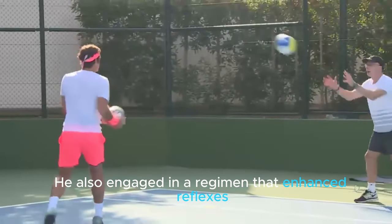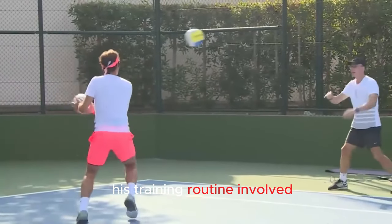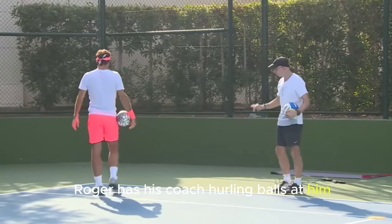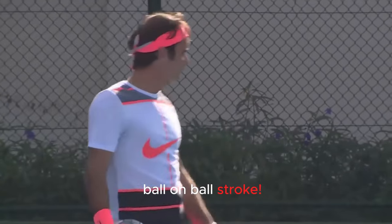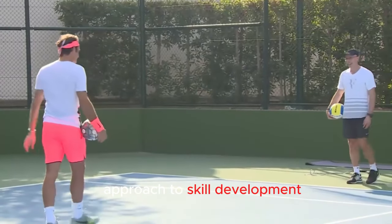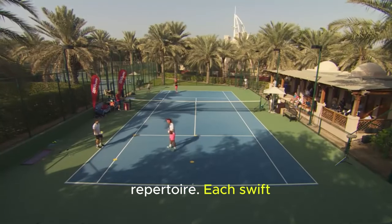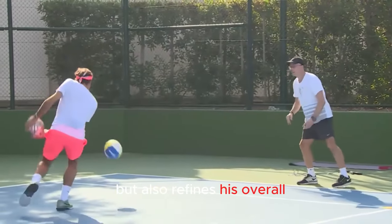He also engages in a regimen that enhances reflexes, which are a pivotal strategy for tennis players seeking to elevate their game. His training routine involved a dynamic exercise designed to accelerate his reflexes, a crucial attribute for success on the court. In this drill, Roger has his coach hurling balls at him, and his mission is clear: return them before they hit the ground a second time — a ball-on-ball stroke. This exercise serves as a multifaceted approach to skill development beyond merely honing reflexes.